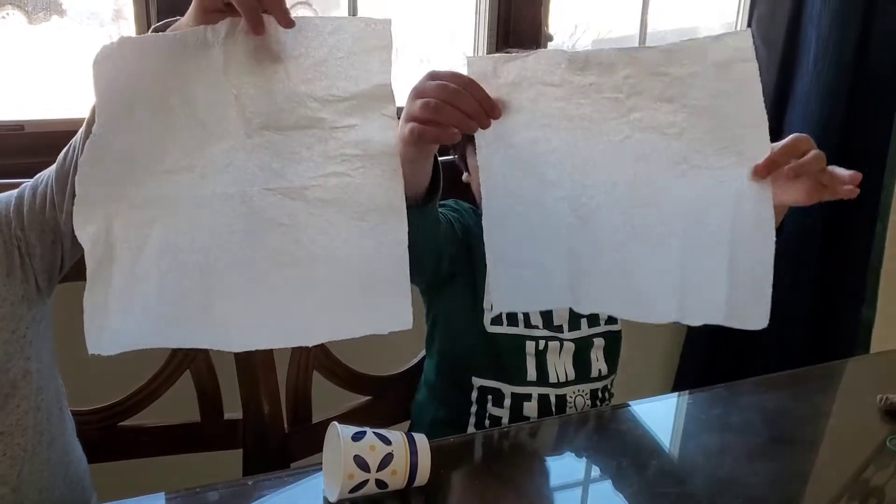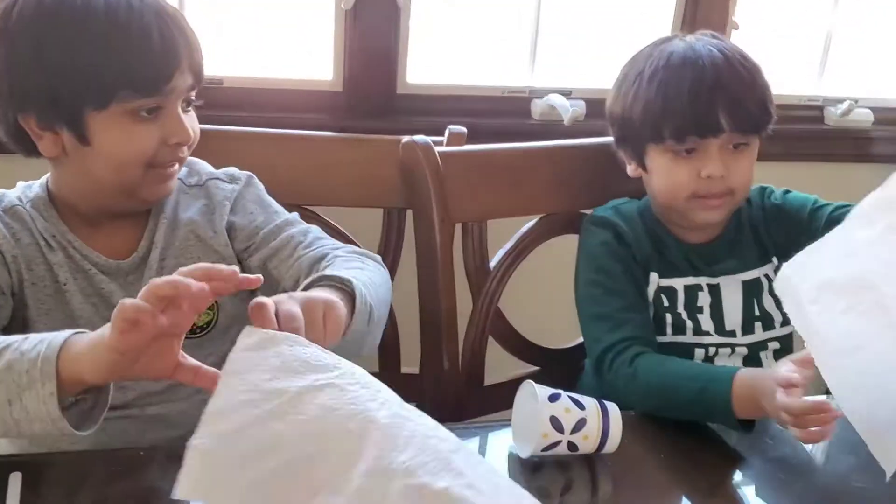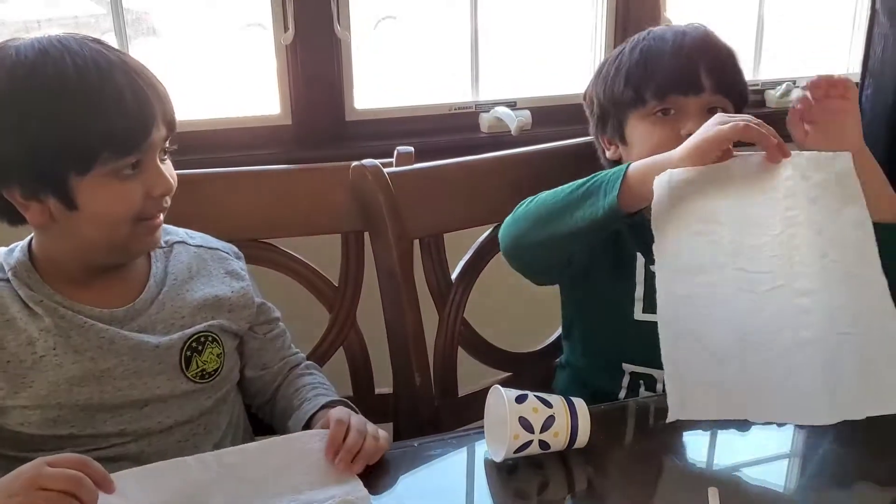Guys, step one: grab a big double napkin. This one's already used. Double napkin — yeah, double napkin, but don't rip it. This is an experiment.